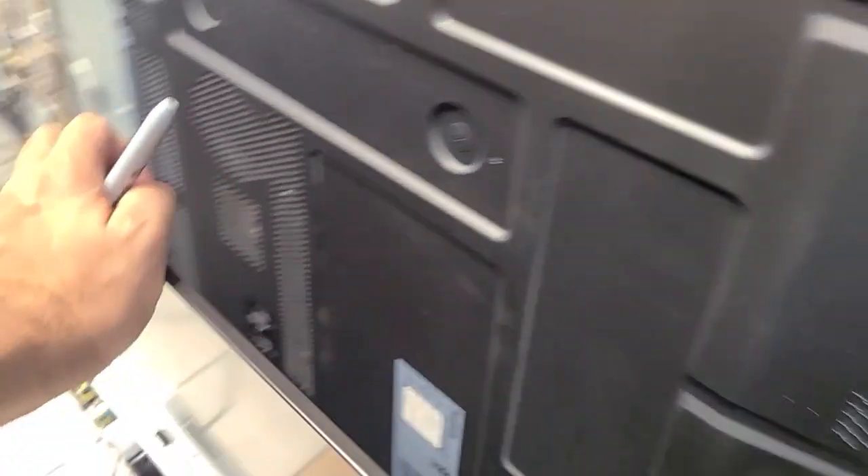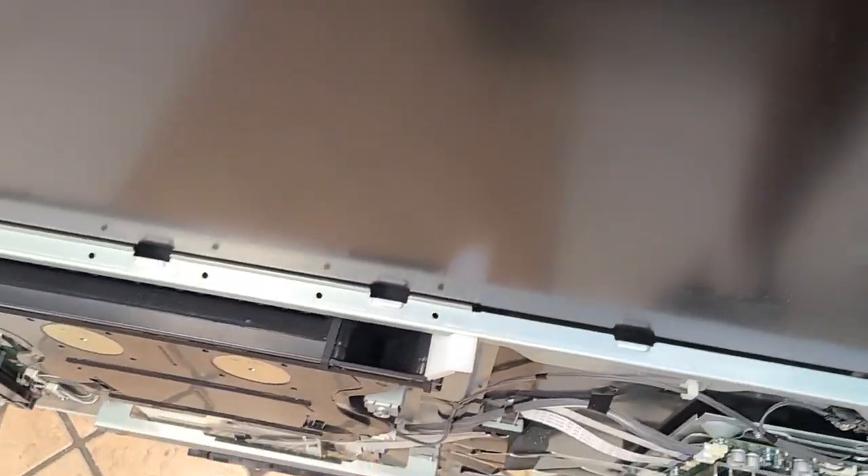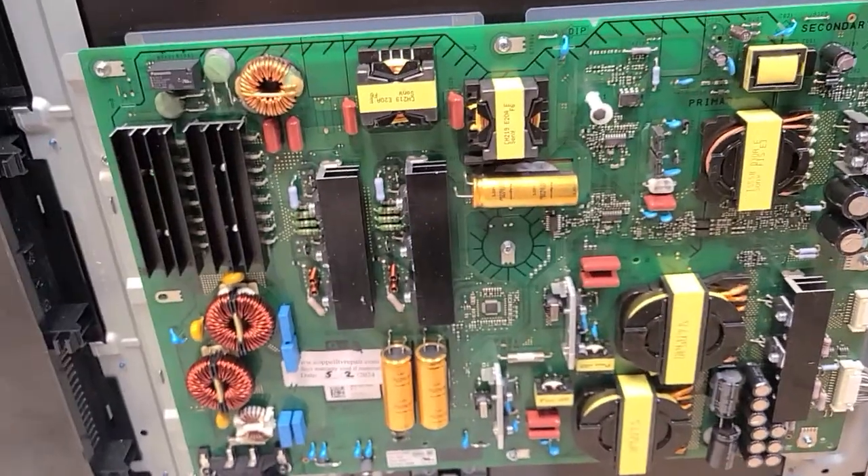The board was sent to us for repair. Those boards tend to fail a lot, and the only thing I will show you is that the screen is up and running. Based on what we're seeing, there will probably be a common failure, and for the time being the only thing we're doing is replacing the failed components in the circuits.